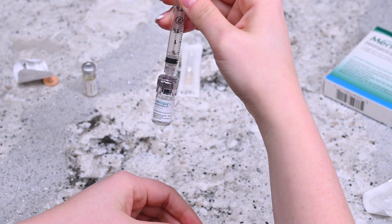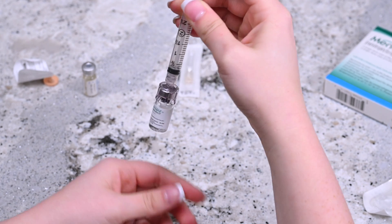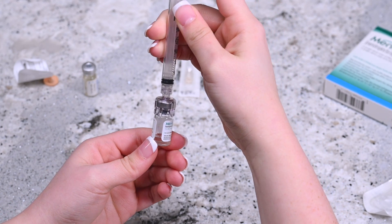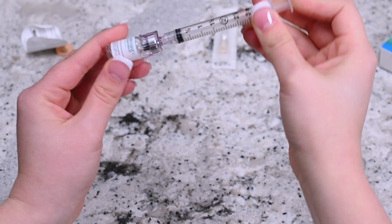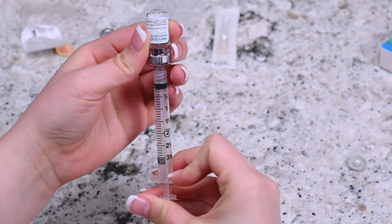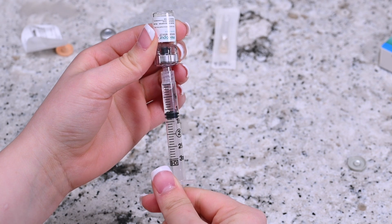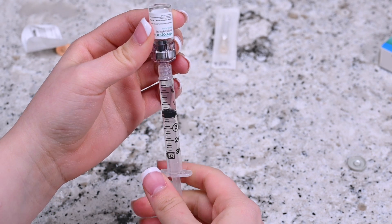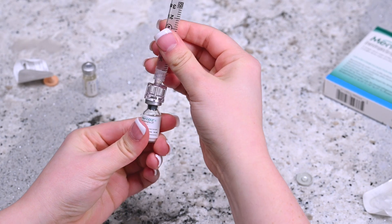After releasing all the liquid into the vial of Menopur powder, gently mix the contents until the powder dissolves. Do not shake the vial. Invert the syringe without removing it from the vial and pull the plunger back until all the contents from the vial transfer into the syringe. Remove the now empty vial from the q-cap by gently pulling the vial off the q-cap.